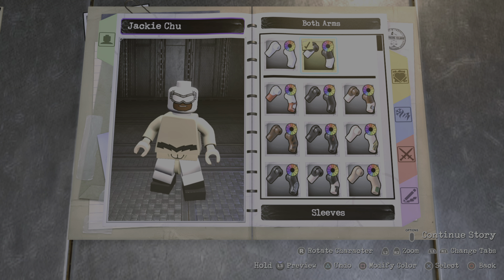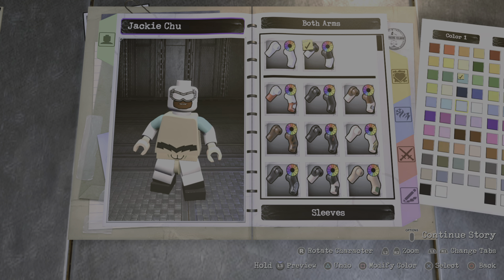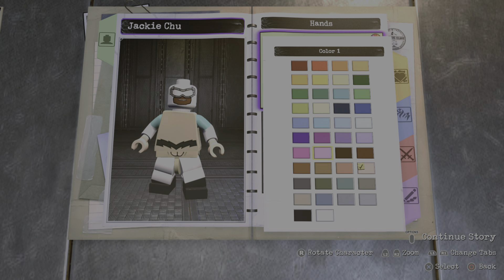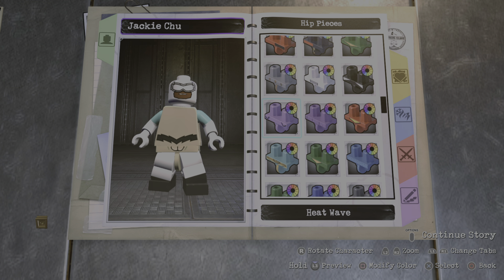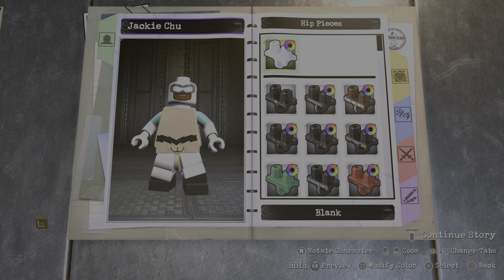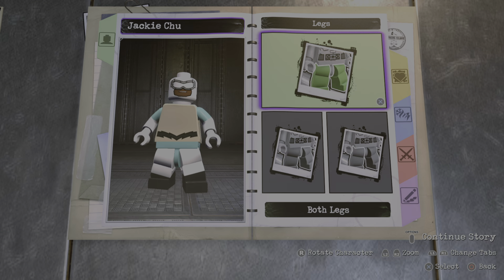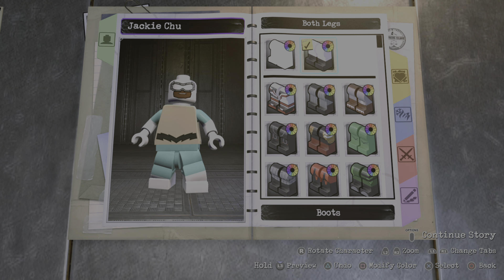For the arms we're going to go with sleeves. We're going to make the first color this blue right here and just leave the second color white. For the hands we're going to make them white. For the hip piece we're going to make it that cyan blue right here. And for the legs we're going to go with the boots — make the first color this blue and the second color white.